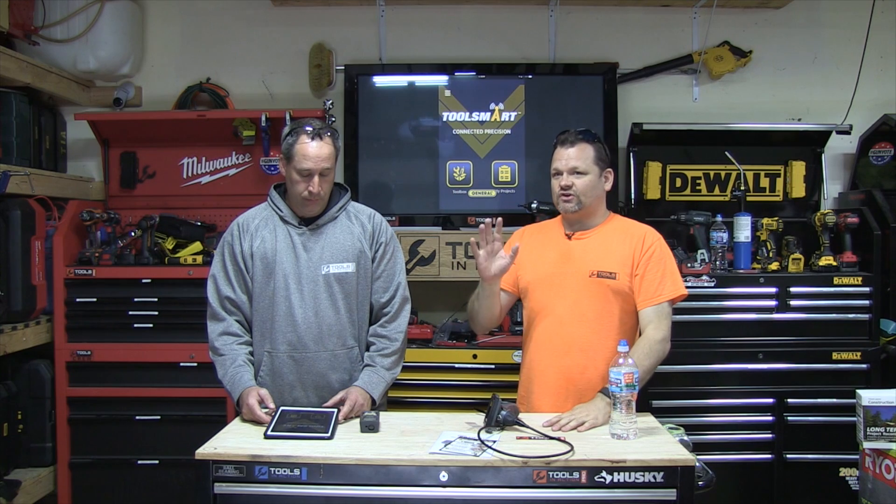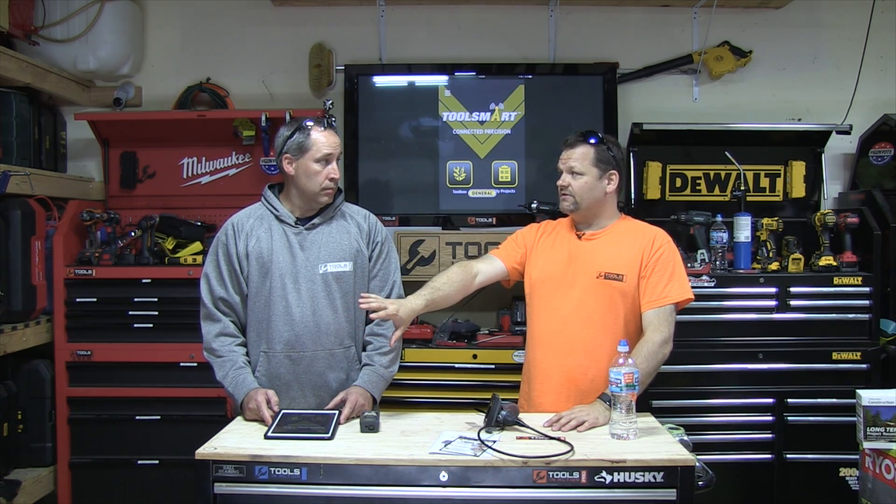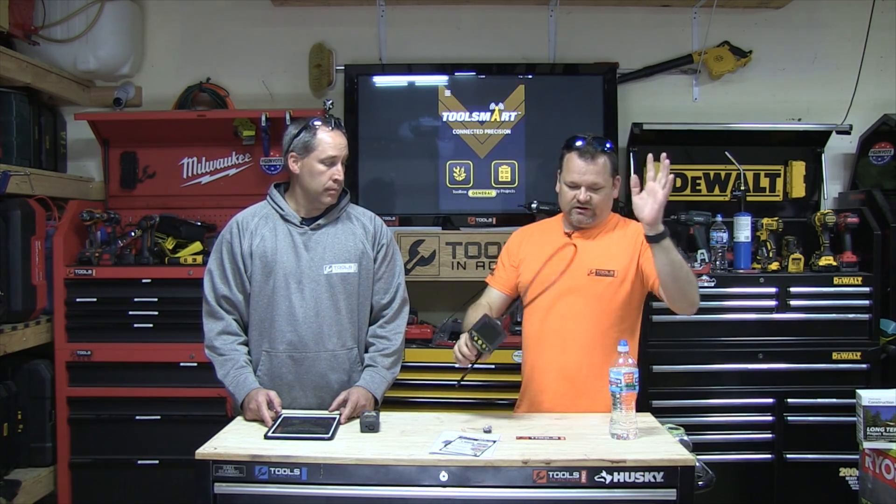It's called their ToolSmart series. Basically it's connectivity with an iPad, iPhone, or Android device — you use an app and it gives you some extra functionality with the tools. The cool thing is you don't need the smart device to let the tools run; it just gives you extra options. I know there are some cameras out there that connect to an iPad but if you don't have it the tool is useless — this isn't like that.